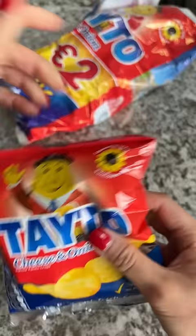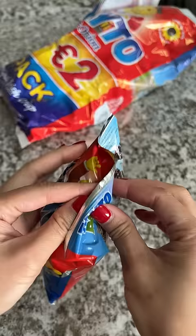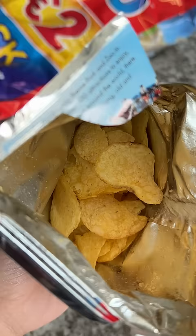Before I make the sandwich, I gotta go find Kerrygold Pure Irish Butter. From the comments, I guess this is the only butter you should use for the sandwich. Luckily, it's easy to find, and I just left it on the counter for a few hours so it can become spreadable.